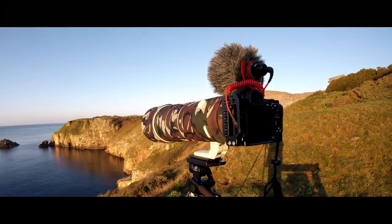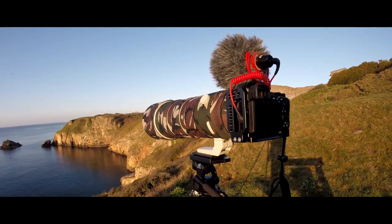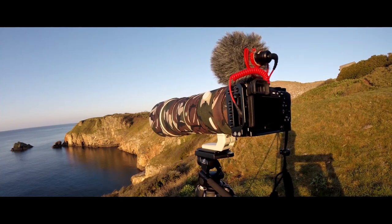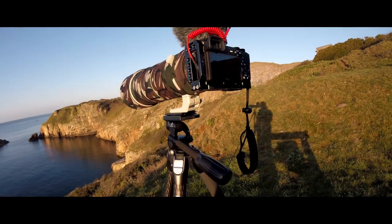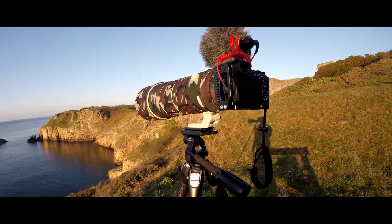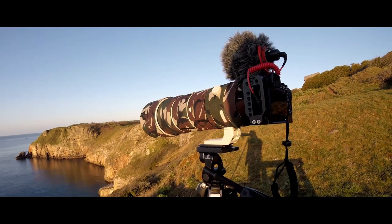For those of you who want to know, it's a Sony 200 to 600 G lens, and I've got it on my APS-C A6600, which gives me the equivalent focal length of 900 millimetres. So I should be able to get quite close to these guillemots. I'm experimenting with settings to see how sharp a focus I can get. I've changed the head on my tripod to a panning head, which gives me a bit more stability and control. I've put some tasteful camo on the lens for protection, and as it's white I didn't want it to stand out too much.